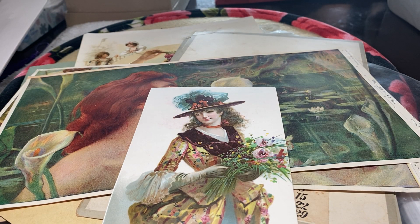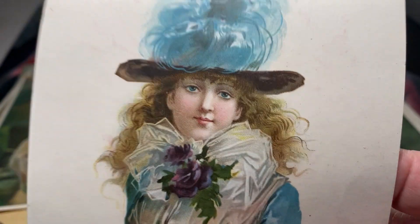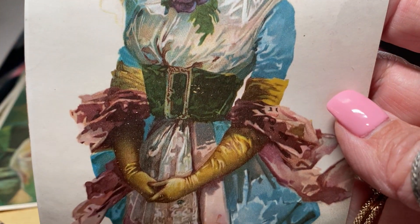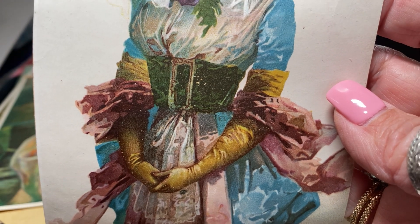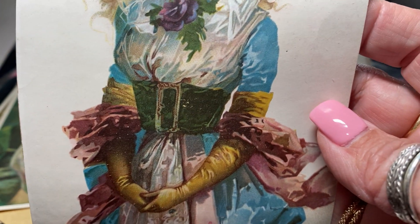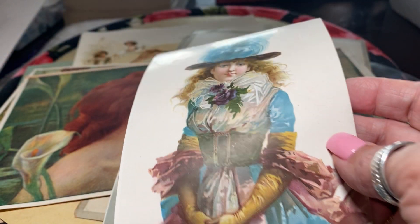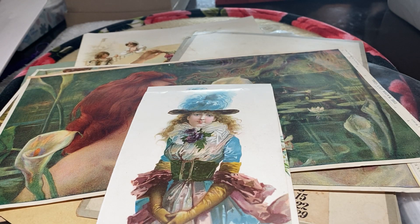Here's another image of a beautiful lady. Ladies were — oh, look at that hat. The outfits — look at the size of that belt. And look at her gloves, how long they go all the way up. These were also fashion things that women did. Just spectacular.